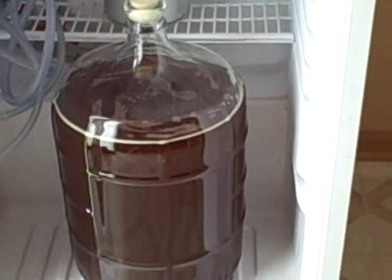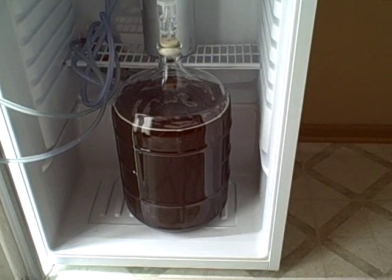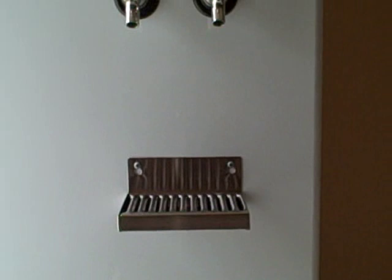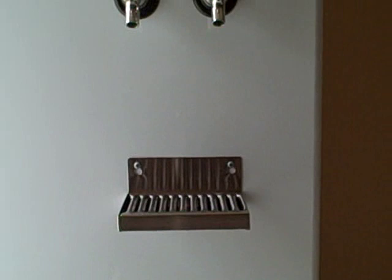There she is — inside the kegerator. I've got no kegs going right now; I've been bottling lately to hand out samples to friends and family. Here it'll sit for four weeks, then we'll bottle it — or keg it, whatever you usually do. I'm just going to bottle this one. Thanks for watching and talk to you later.